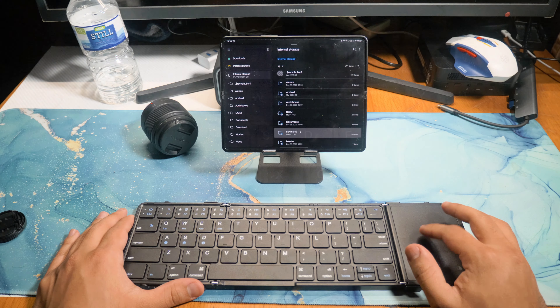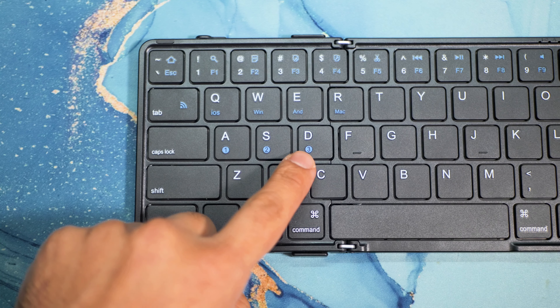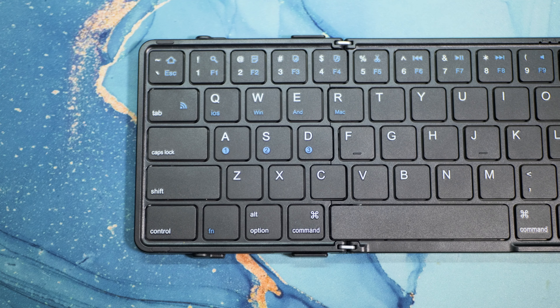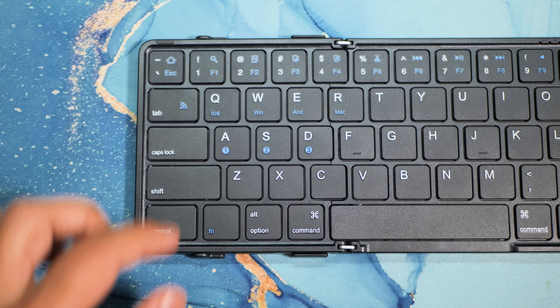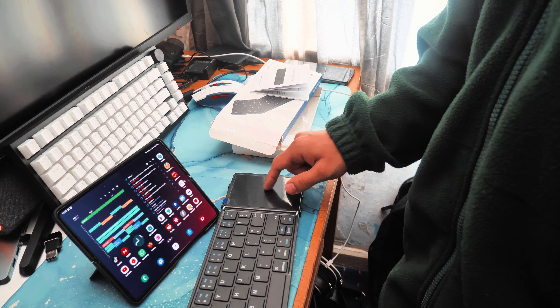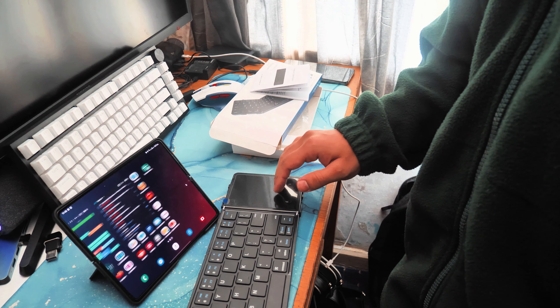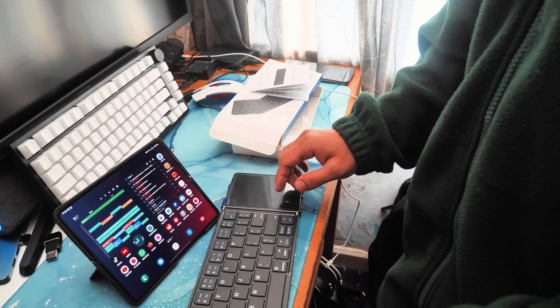If you look at the layout, while this is a full-size keyboard, you can see that some keys have been squished or made smaller so they can fold up and fit on the keyboard. I've been taking this to work and using it with my phone, and it helps quite a lot. When it's opened up on a desk, it's a very slim and flat keyboard.